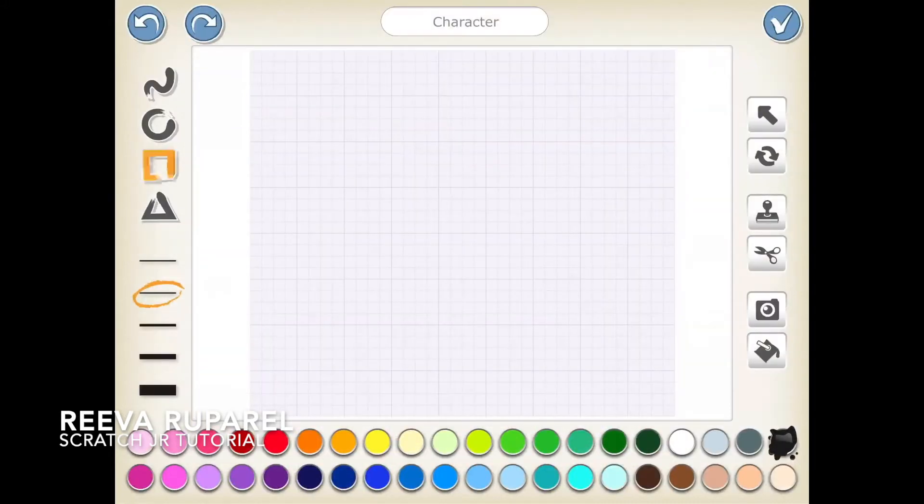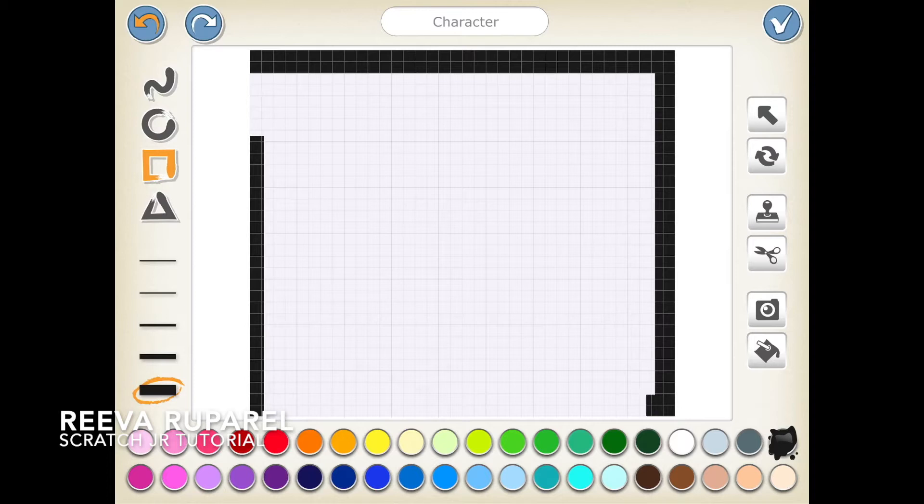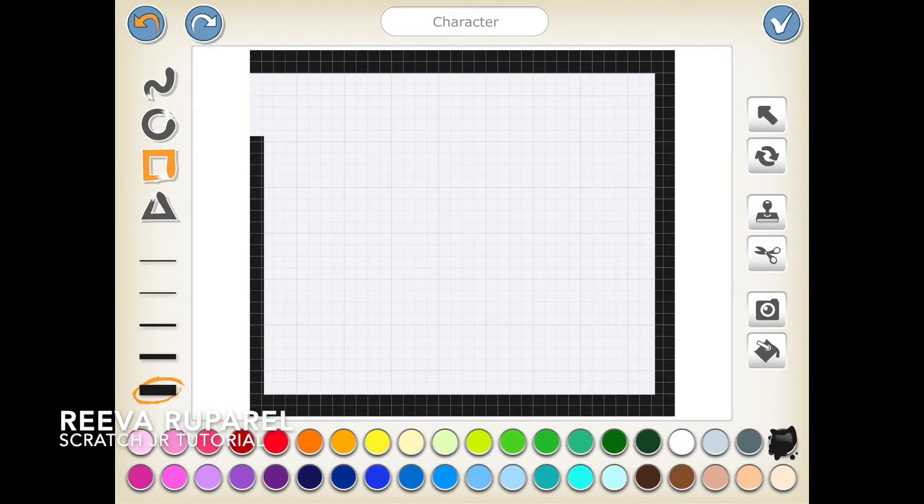I'll take the square and the largest paintbrush and the black color, so I will make lines with the square since there is no line tool in Scratch. But if you see on your computer it'll be there. You can also do Scratch on your iPad — I think Scratch Junior is really nice for beginners.